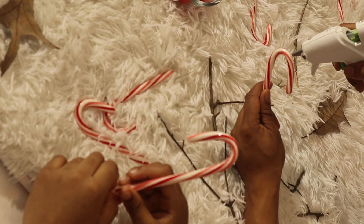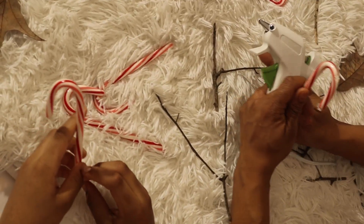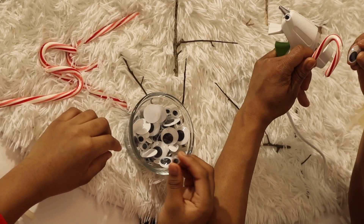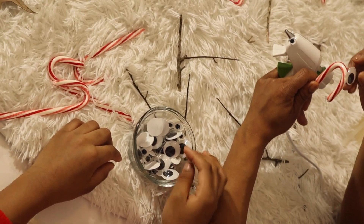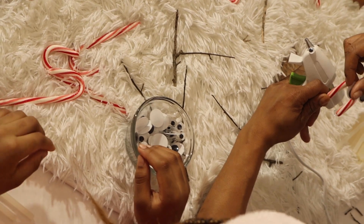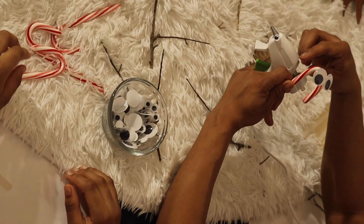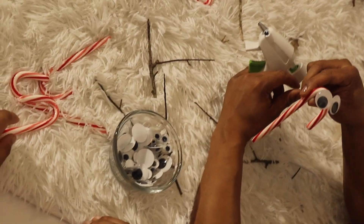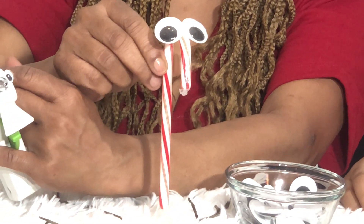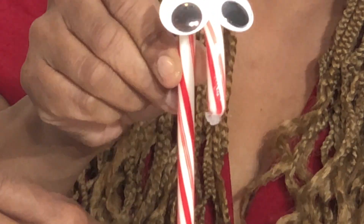This is going to be for what? The reindeer eyes! It's time for our reindeer to see. Let's do some big eyes — go big or go home! Check it out — I can see!